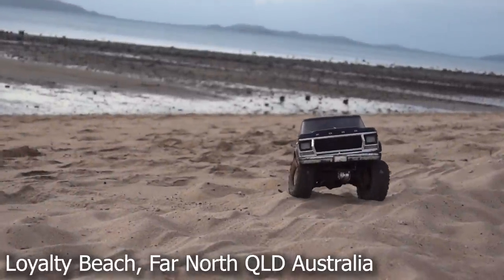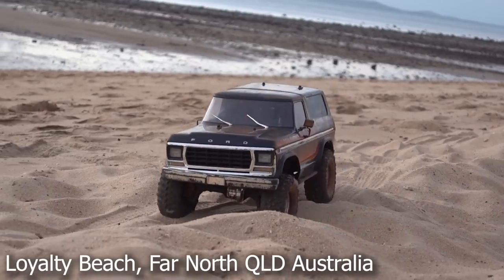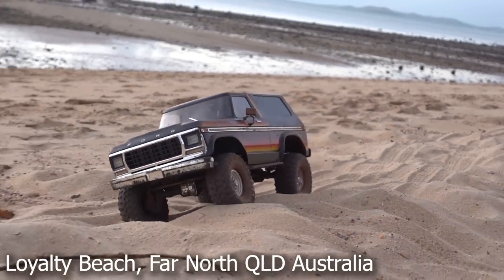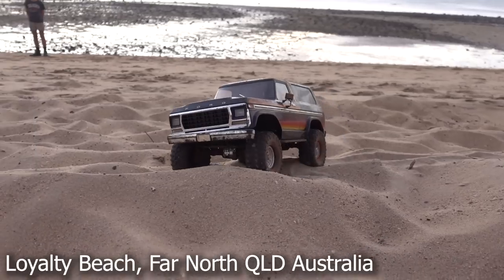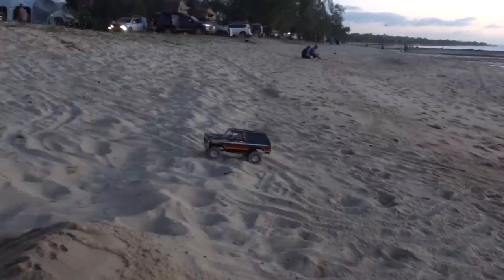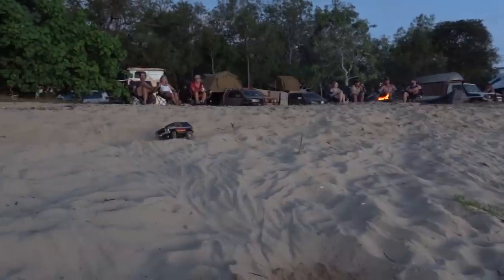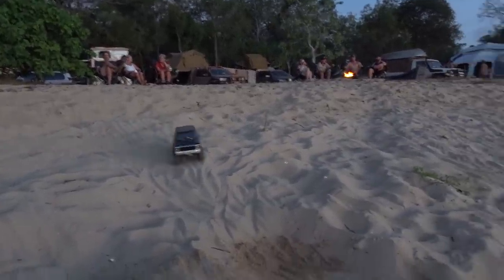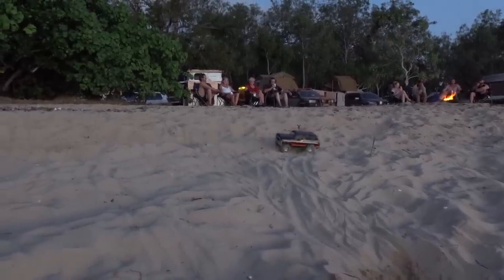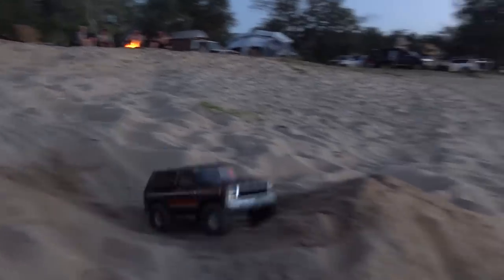This is Loyalty Beach, Far North Queensland — at a campsite. When we'd pull up, I'd put some batteries in the remote control and let the little fella just go for a drive. It would normally attract lots of people interested. You can see people just camping — it's a massive campsite, there were hundreds and hundreds of people there. He wandered off and it took me like half an hour to find him, that's how big the place was.